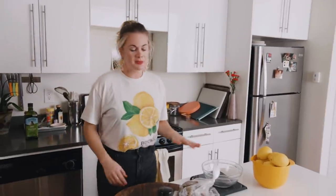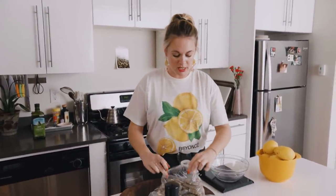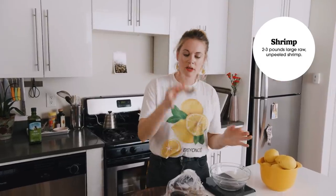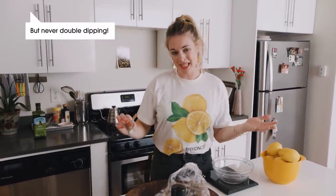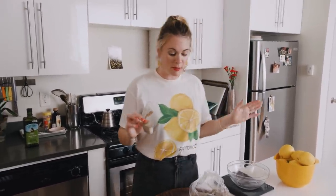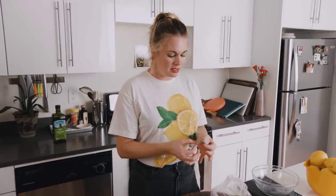Now I'm going to talk about the size of the shrimp. Large shrimp is ideal for shrimp cocktail — this is the perfect size for dipping and eating maybe in two bites. Anything smaller looks kind of sad, and anything larger is, dare I say, too large for this purpose. That's my personal preference, but I think large shrimp is the perfect size.